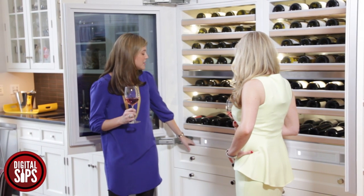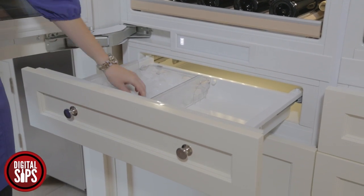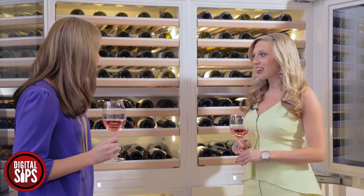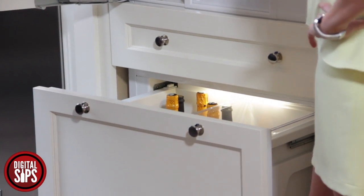The bottom half is perfect for a bar. We've got a freezer drawer here that is an ice maker for your bar, and you can put any other freezer items in there. And then the bottom drawer is actually one of the coolest things about this unit.